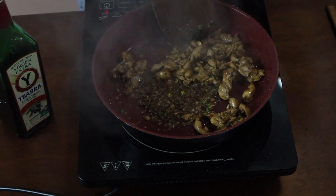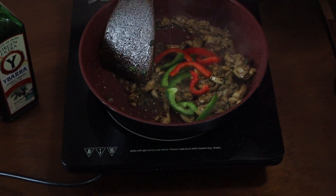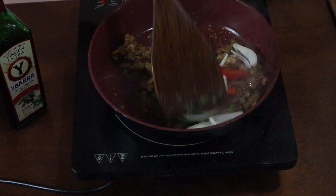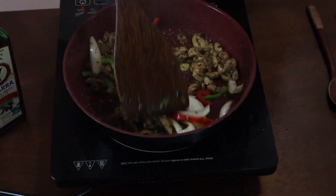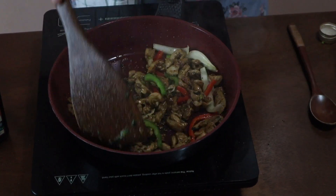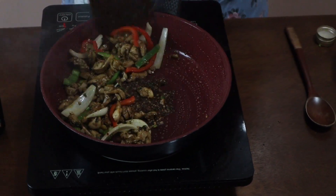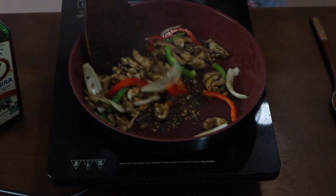Once your chicken is cooked, add a little bit of bell pepper and a little bit of onion and sauté it. You can also cook this in an ordinary kawali — a wok — at home.